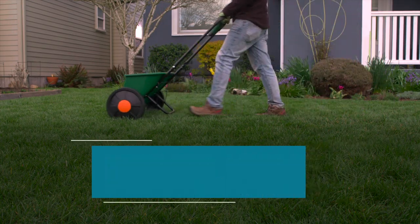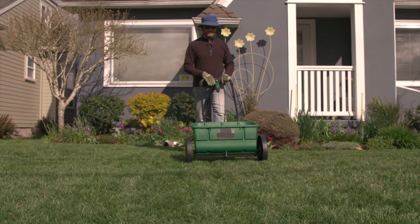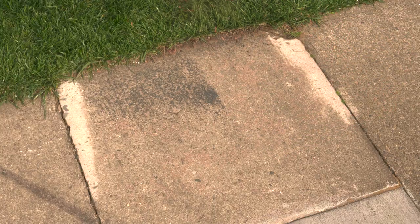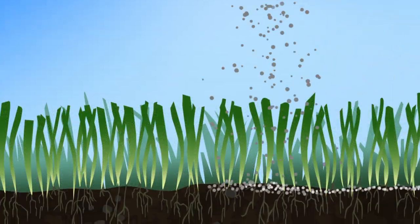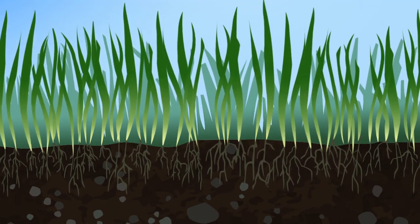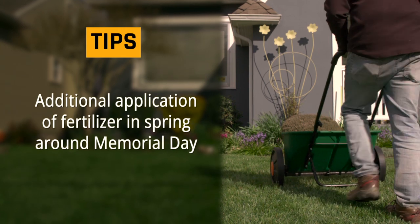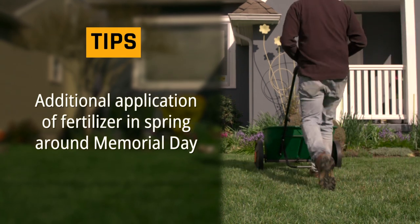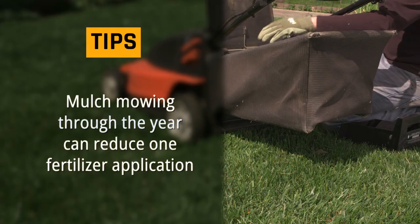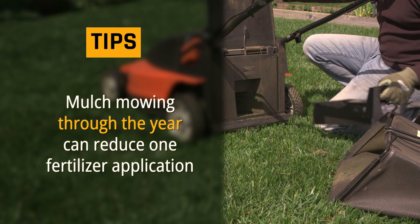To finish off the lawn maintenance cycle, apply a slow release fertilizer in late fall. Sweep up any granules that fall on the pavement. A late season fertilizer application is the most effective because it jump starts your grass for next season. An additional application of fertilizer in spring can be added around Memorial Day to increase your lawn's health. Mulch mowing adds about the equivalent of one fertilizer application through the course of a year.